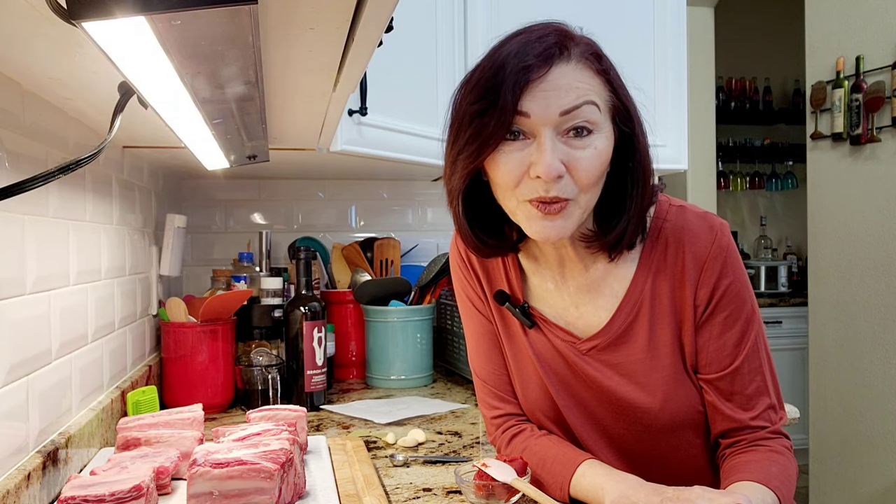Hi everybody, welcome to my channel Rosie Cooks. I'm making braised beef short ribs on top of the stove in a Dutch oven. Let's get started.